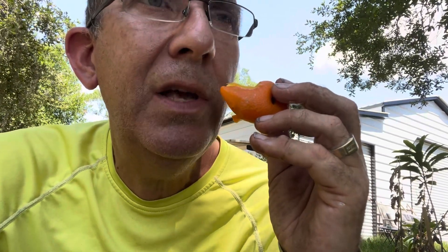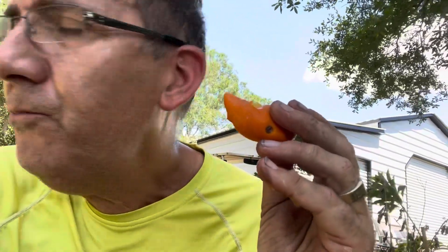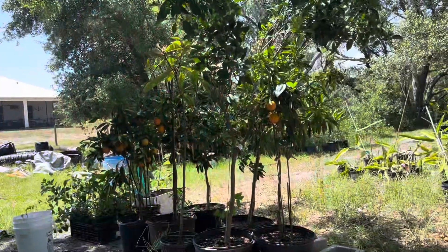Sour? Yes — maybe something like a six out of ten for sour. Sweet? Maybe only a one. But quite pleasant — sort of orange creamsicle-y.